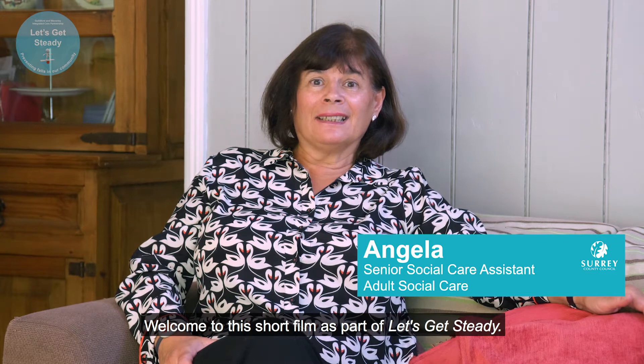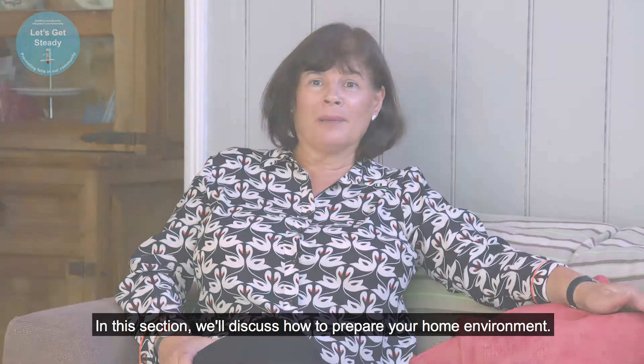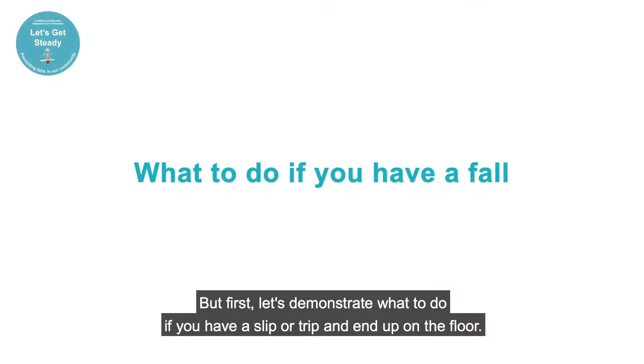Welcome to this short film as part of Let's Get Steady. In this section we'll discuss how to prepare your home environment, but first let's demonstrate what to do if you have a slip or trip and end up on the floor.